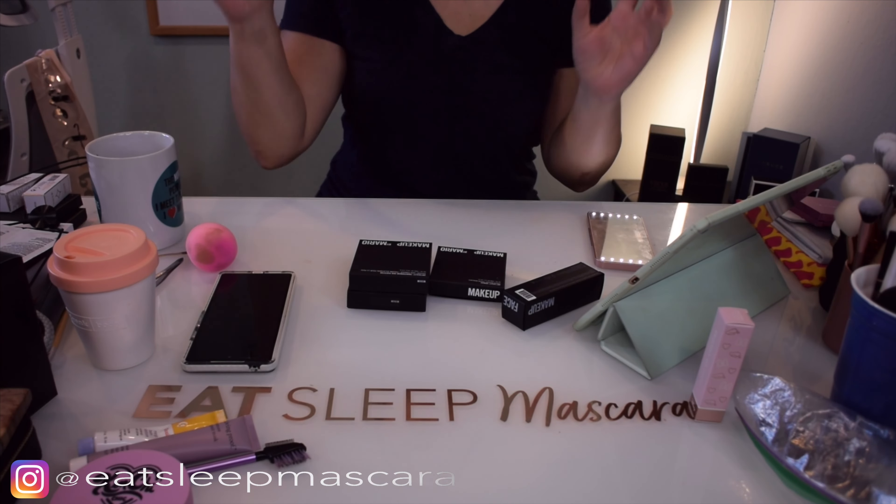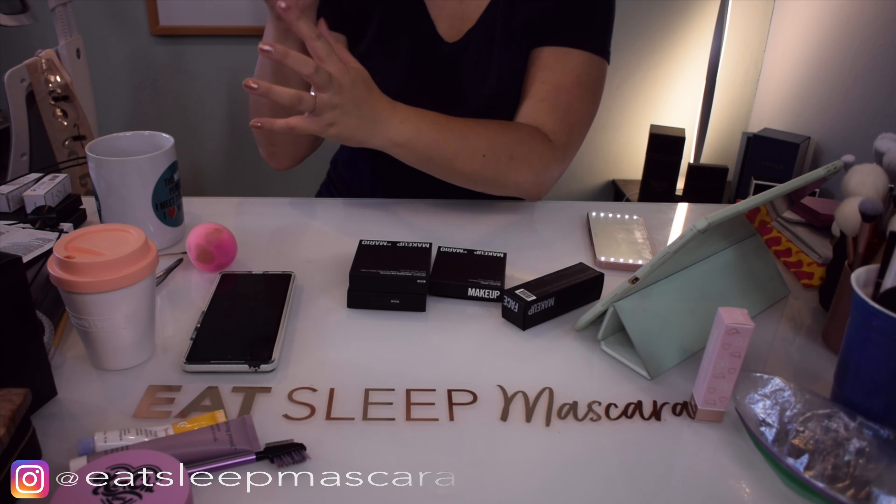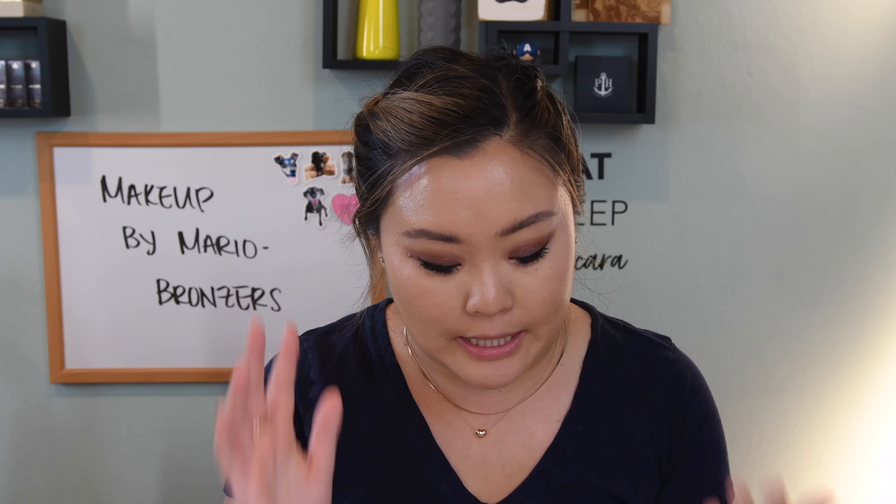Hey everyone, welcome to today's video. Today we are going to be testing out all of Makeup by Mario's bronzing category. He has four different products he came out with recently, including the two soft sculpt products.